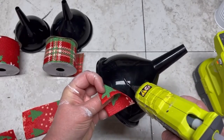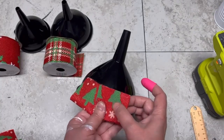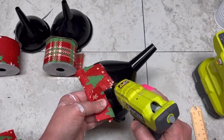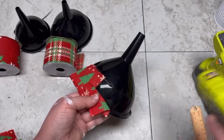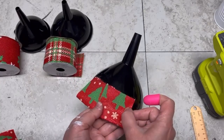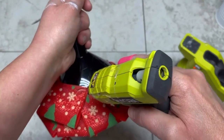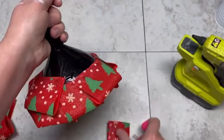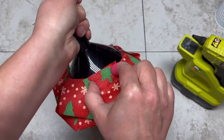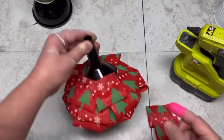First, I take some Dollar Tree ribbon, cut them into four-inch strips, fold them in half, glue them, and then glue them onto the funnel. I'm starting with the big funnel and overlapping them just a little bit, gluing them all the way around. I did quite a few — I think three rows — and you want to alternate so you're covering one seam with another.